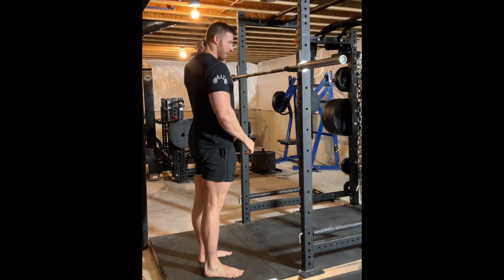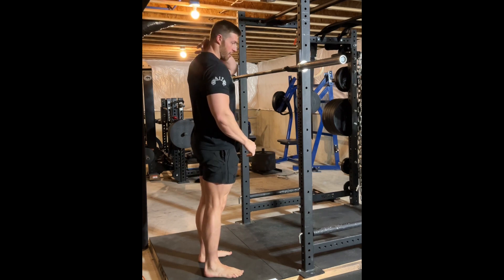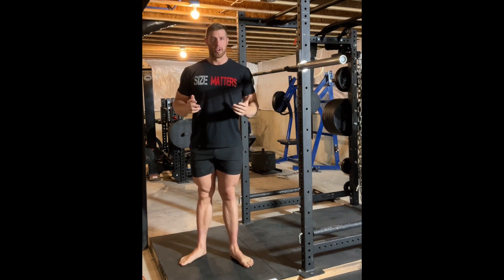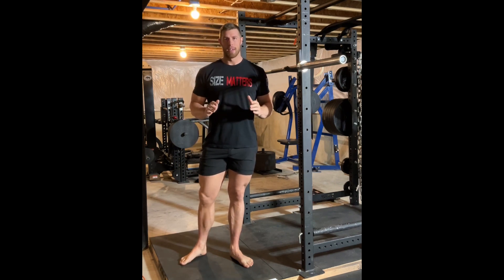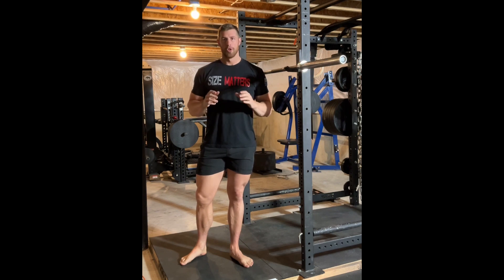If you feel the back of your neck, there's a protruding bone on your spine. If lifters don't have enough muscle on their upper back, sometimes they'll put the bar on that bone — do not put a squat bar on this bone. If you don't have enough musculature and it's uncomfortable to have the bar on your traps, do goblet squats and use that time to do barbell rows to build your upper back so you have the muscle to comfortably support the bar.